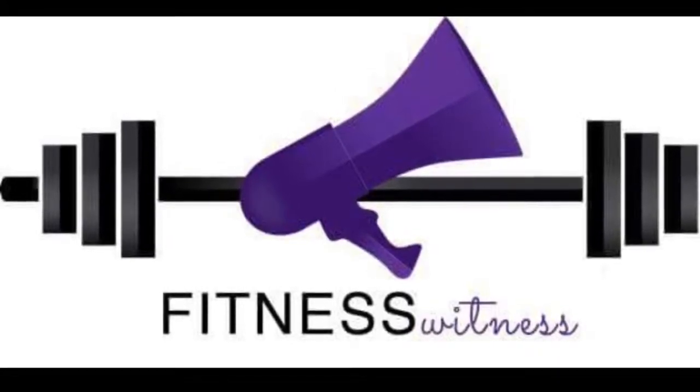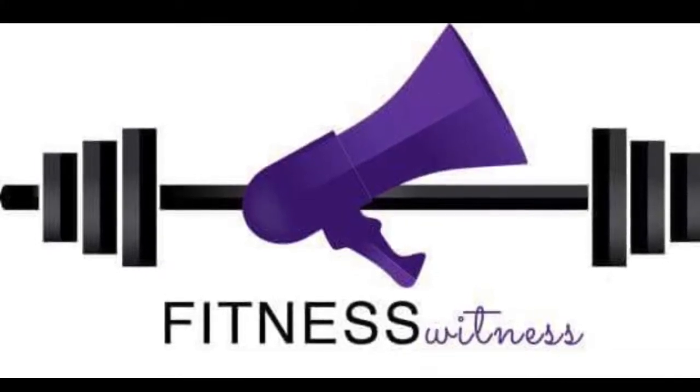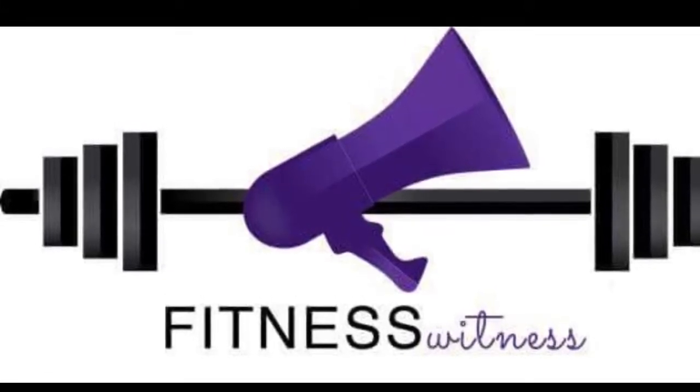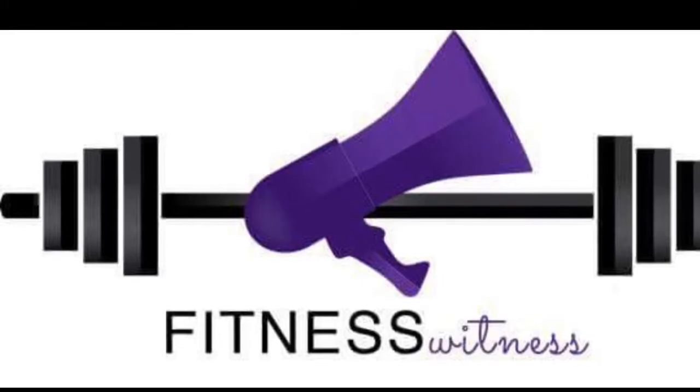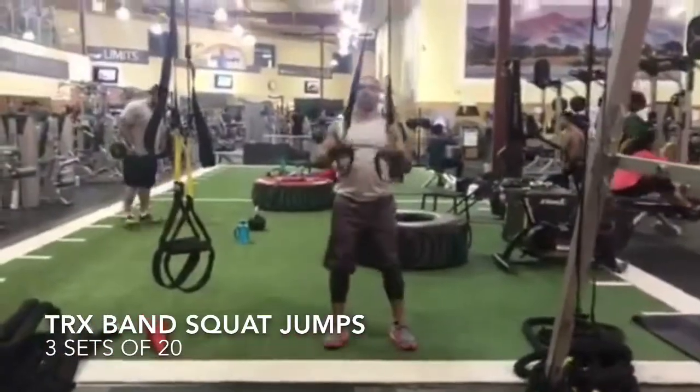Rawr! Welcome fitness witness health warriors. This is leg and chest day on the volume effect program. We start off the workout with a warm-up, so do your favorite cardio warm-up and then we're going to do a specific warm-up next. Let's get them legs ready for action.